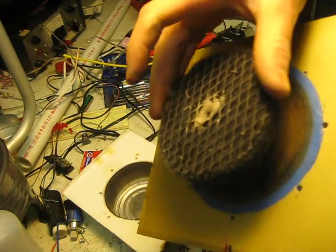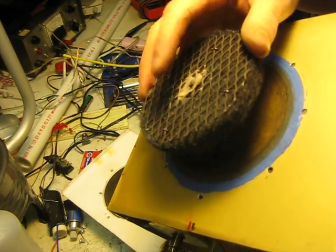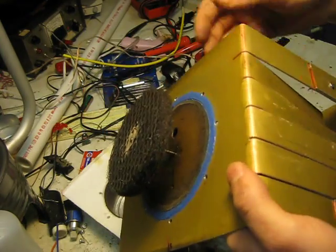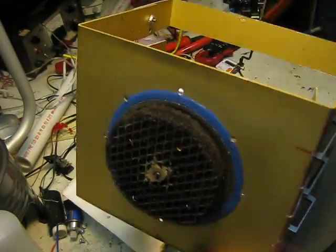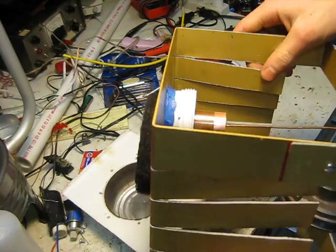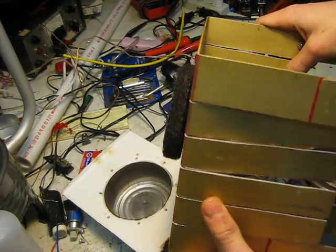Yeah, but that's the problem right there. I might redo the JB Weld on there, but I think I'm just going to build a new Stirling engine and put this one in the scrap bin. I don't think I can really improve this one much more, because the air cooling doesn't work that well, and I want to upgrade to water cooling instead.